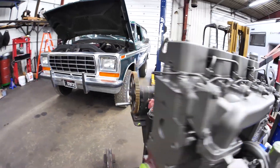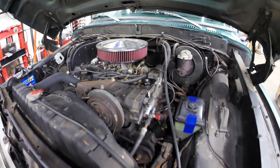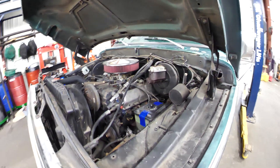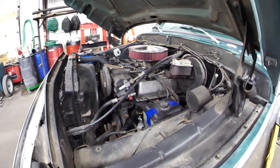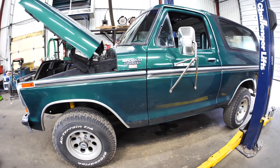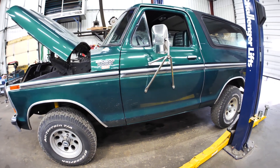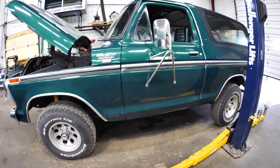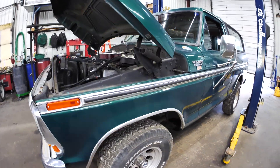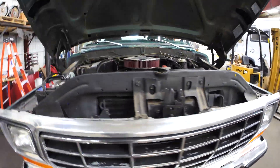The truck will remain automatic. Currently it's the 400 with a C6, and that will be replaced with the 4BT to a 4R100 to an Atlas transfer case. The first thing we're going to do is the suspension work and the wheels and tires, basically because the transmission and transfer case are four to five weeks out. We have the time and space right now, so Jesse will start with that.